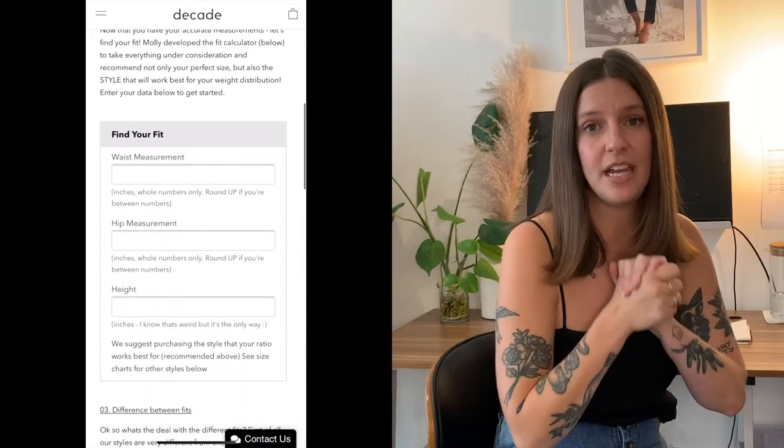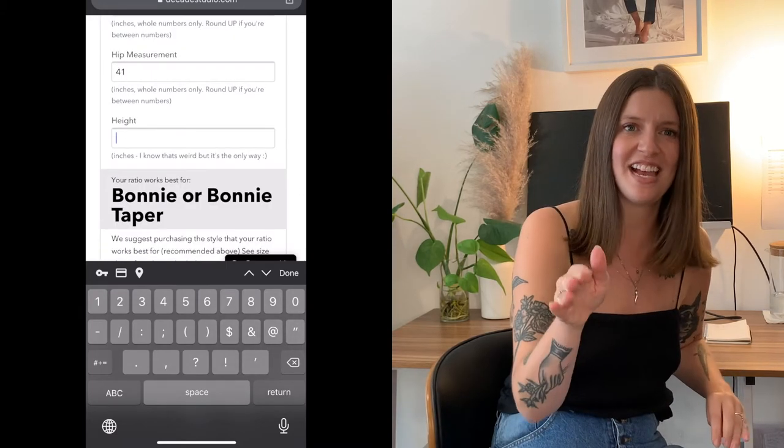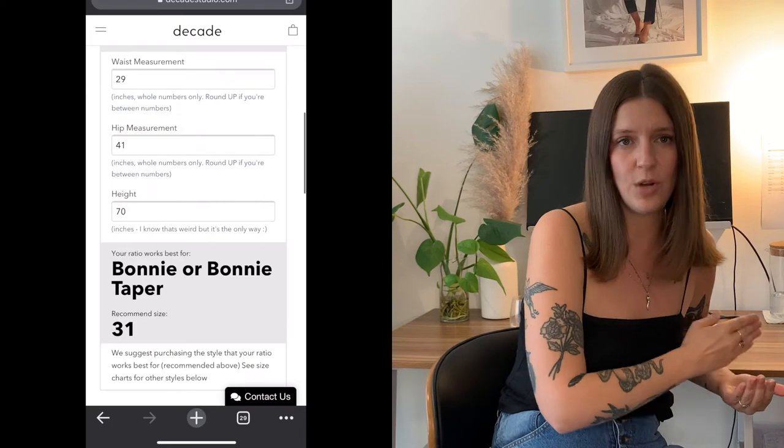Now that you have these measurements, I've developed a tool right down below called our size calculator. Enter your accurate measurements into the size calculator and it's going to tell you what style works best for your body and what size works for your measurements. I highly recommend going with the style recommended to you in the fit recommender — if you're recommended the Pamela but really want the Alex, just give us a shout and we can work it out, but your weight distribution really puts you into one of the three fits. Once you have your recommended style and size, they're linked directly to the product page. Thank you so much for watching — it's so worth it to take the time to measure before you order, because you're very likely to get a direct hit if you take your measurements properly. Happy measuring!